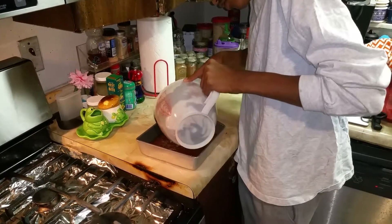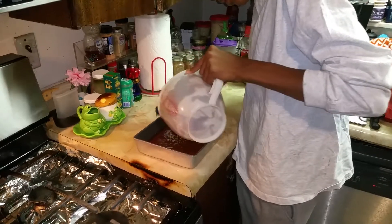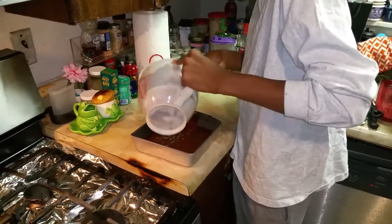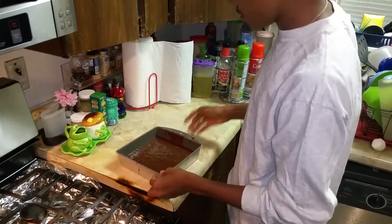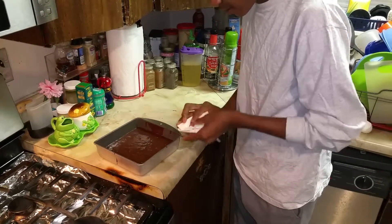Once you finish scraping the brownie mix out of the bowl, you can go ahead. Once you finish having your mom pour the brownie mix inside, you got to make sure that there is no brownie mix on the outside of the pan or on the counters.